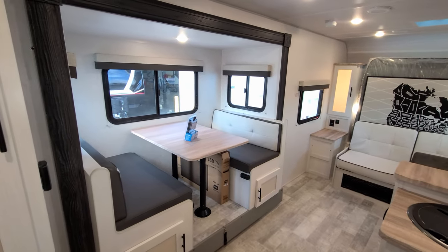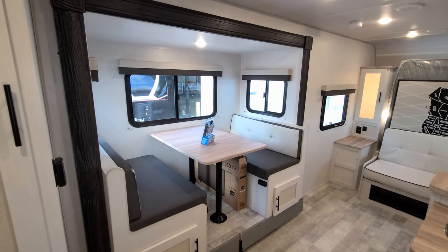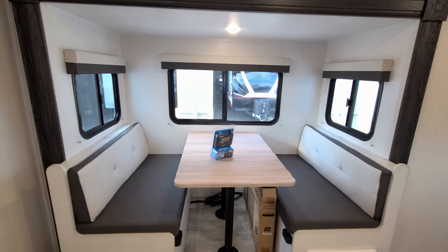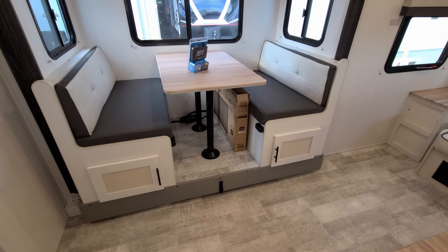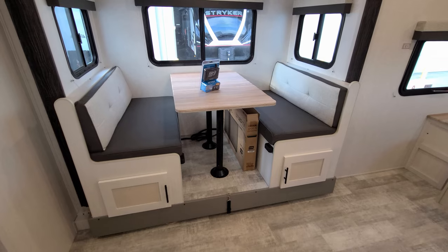The slide-out is basically the dinette area. You push a button and it goes in and out — it's a Leopard in-wall slide. All three of the windows in this dining area do open and have screens. You have storage underneath both sides of the dinette, and the dinette will also go down and make into a bed, so you could sleep an extra guest or two depending on their size.